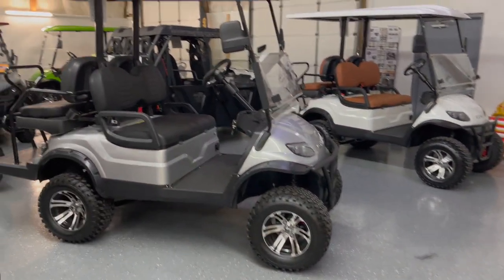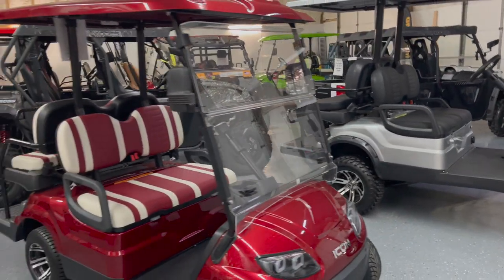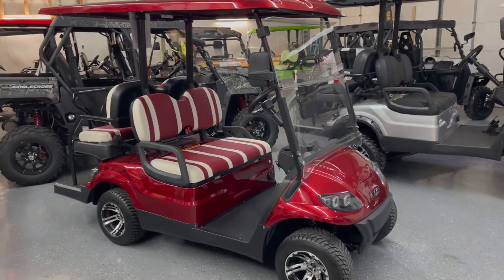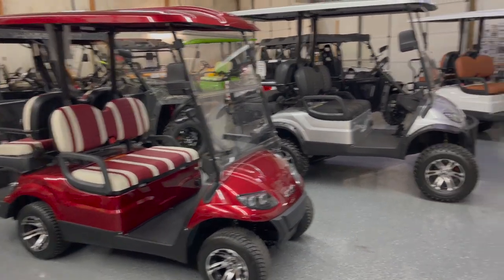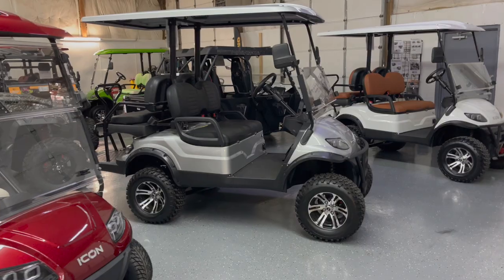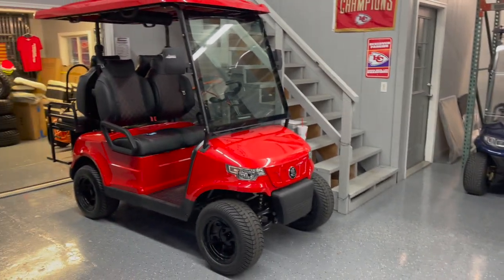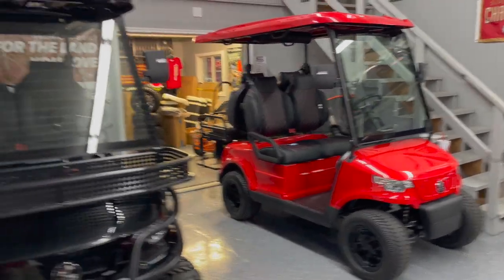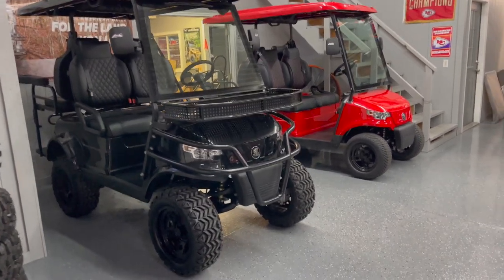All those numbers refer to the amount of seats. So this one here is an i40L and this one is an i40 — both are four-seaters. The regular i40 is the lowered cart and the i40L is the lifted cart. It's the same naming convention with the Epics. This bright red one is an e40 lowered cart, and this is an e40L lifted cart.